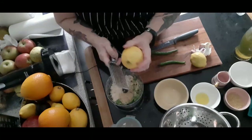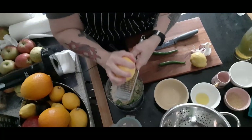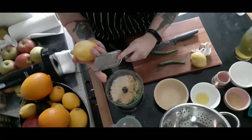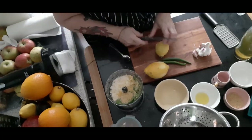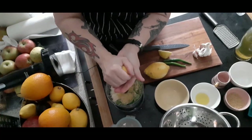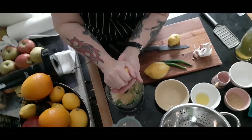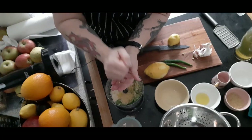Now the zest of a lemon — make sure they are unwaxed lemons, and still wash them before zesting. I like mine really lemony. Then we want the juice of about half a lemon, no pips. I always have lots of lemons around; I've got to make some lemon curd, and if you're interested I might go through that with you as well — it's so simple to make.